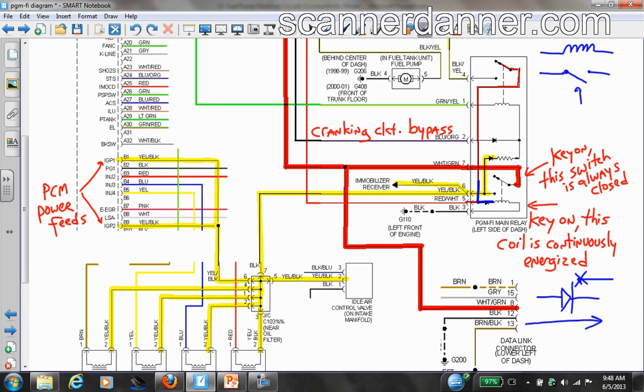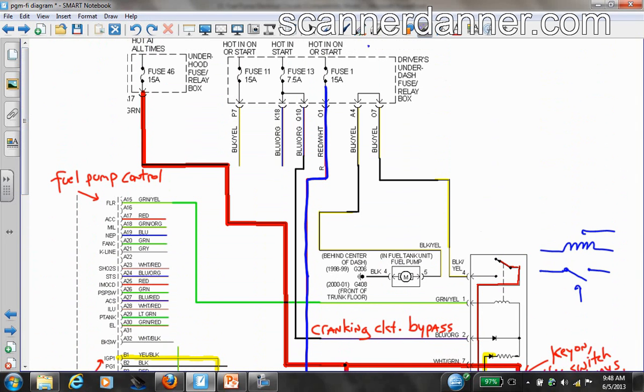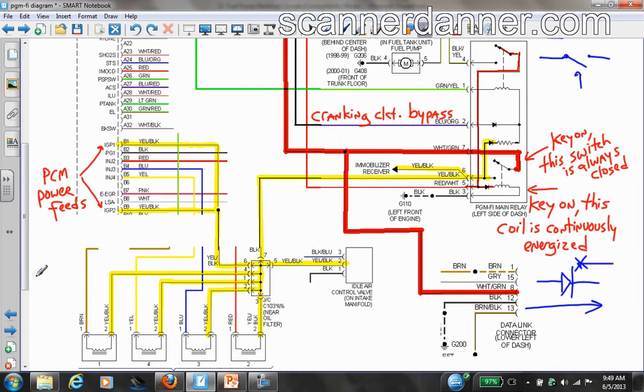Following this, we find that this fuse is hot in the on — also called run — position, or the start/crank position. So unlike the always-hot fuse on the red wire, this circuit is powered up as soon as we turn the key on, in both the run and crank positions. That means with the key on or cranking, this switch is going to be closed the whole time.